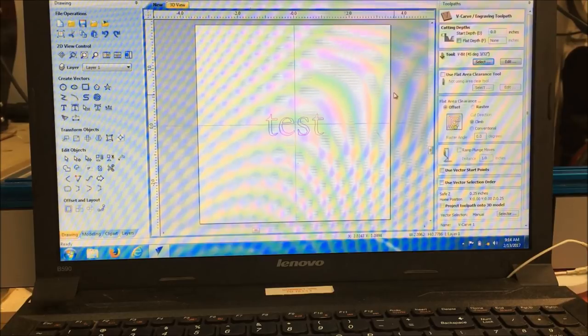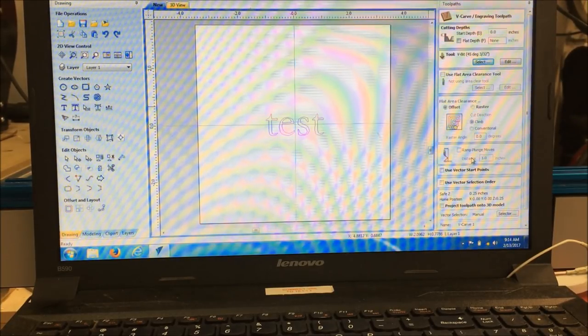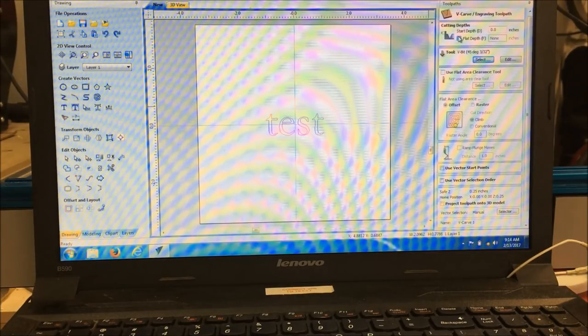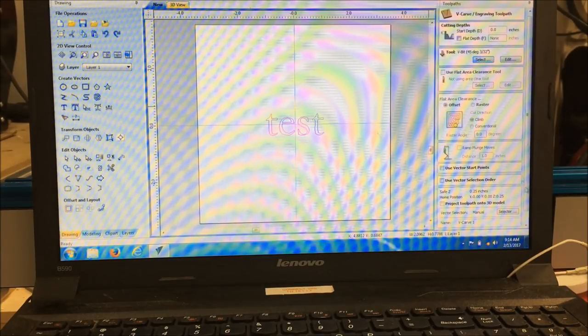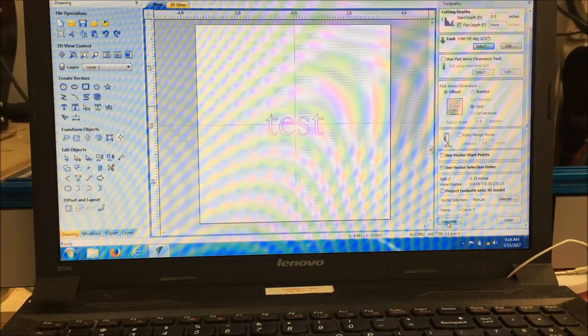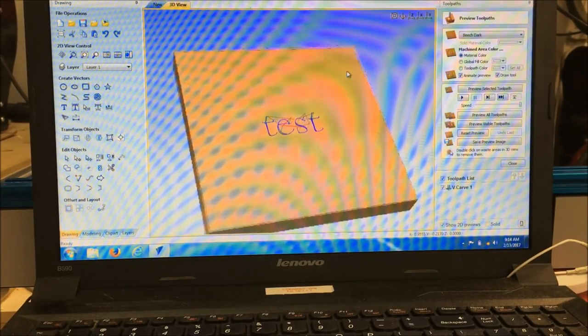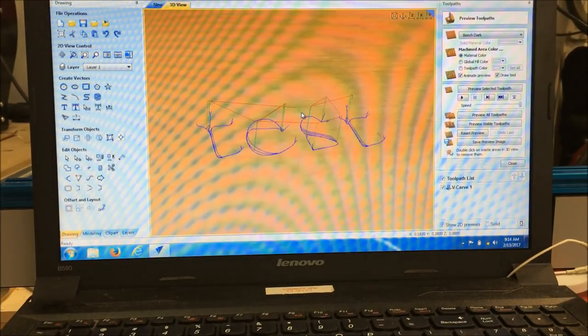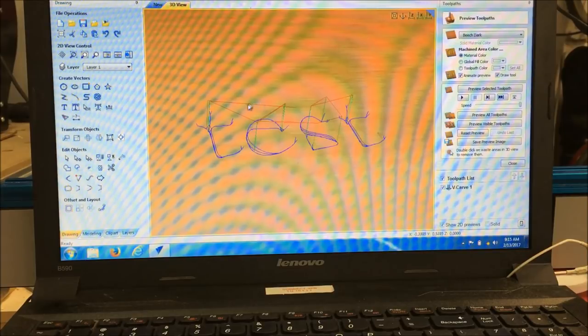There's not really much to set on the carving. You don't have to set a lot of parameters — that's basically it. You can do flat spots if you want it to go all the way down, but we're not going to get into that right now. We're just going to show you how to do something quick and easy, so we're going to leave these like they are. Then we'll go down to the bottom here — this is where we name it. We're just going to say VCarve1 and calculate it.